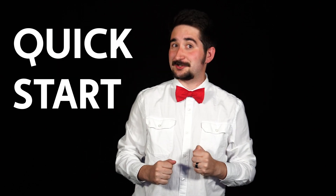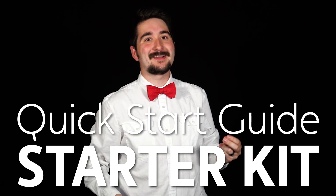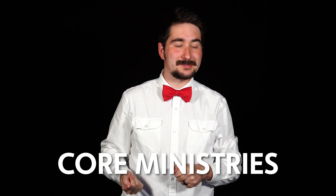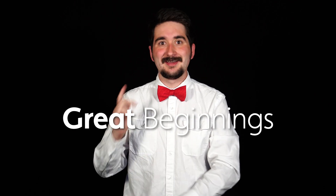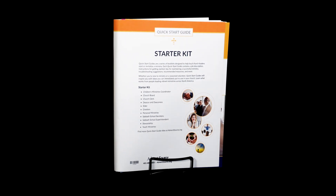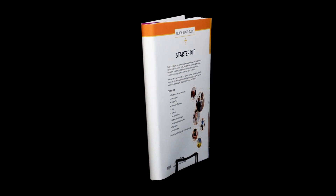Are you looking for a quick start to your church's ministries but don't know where to begin? The Quick Start Guide Starter Kit has everything you need to make your core ministries have great beginnings. This kit has the 11 most requested Quick Start Guides from churches all around the North American division.